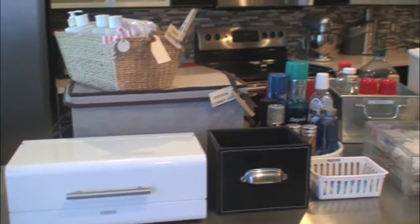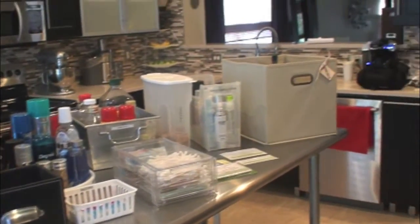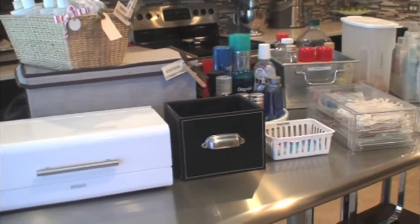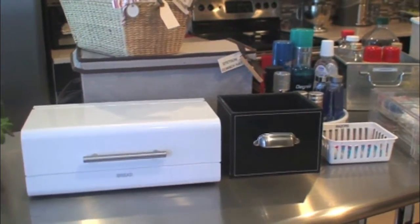In no particular order, I'm going to show you these different bins that you see here on my island table in the kitchen. I pulled all these different containers from around my house because I wanted to show you how I labeled and why, and I hope to give you some inspiration and some ideas.